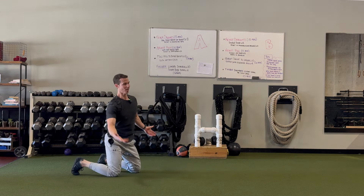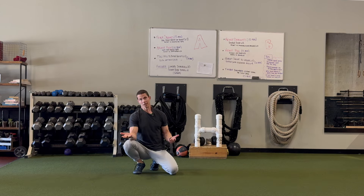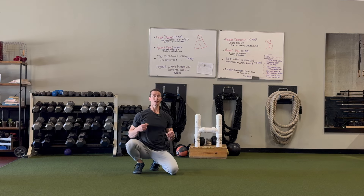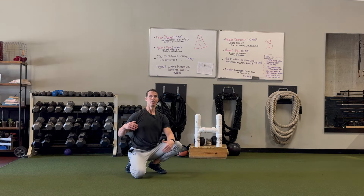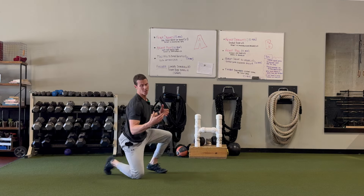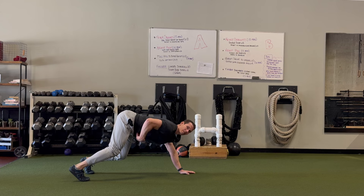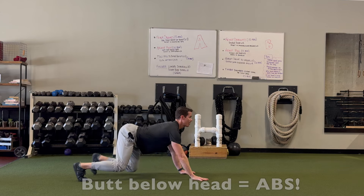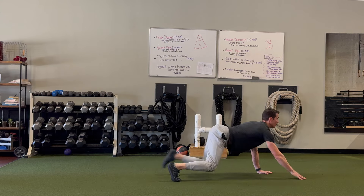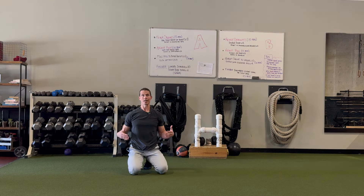Another thing I see a lot is the head dropping and the butt coming up — I call that a bear crawl. When the head drops and the butt pops up, it means the center is either too tired or was never strong enough. You want to keep the butt down below the head because that's where your strength is — it fires reflexively. Just by keeping the butt down below the head, you cause your center to reflexively fire more, which is a great way to build strength and resiliency throughout your whole body.